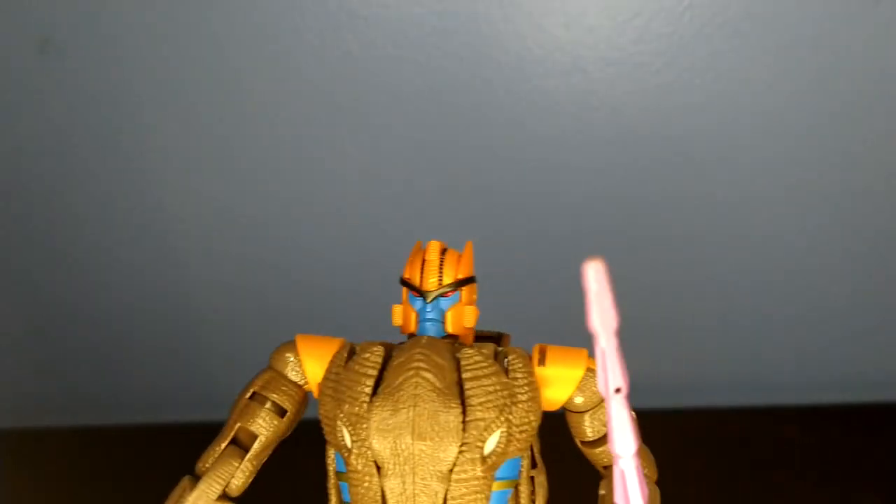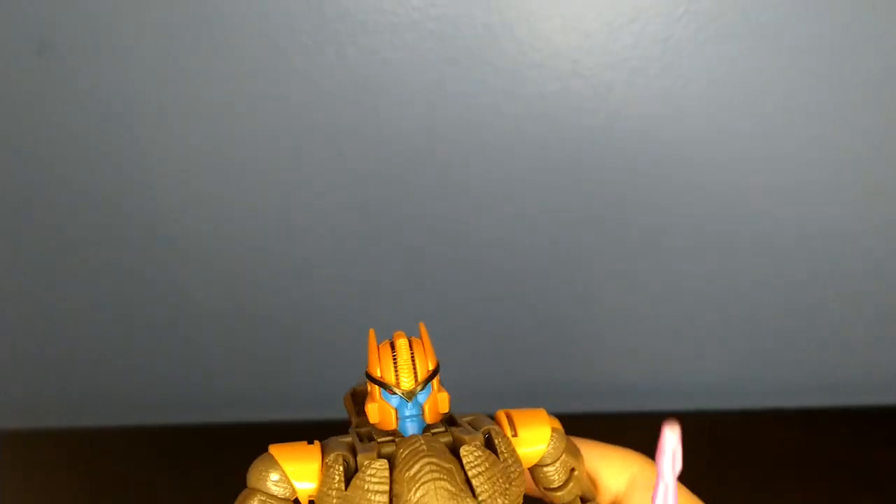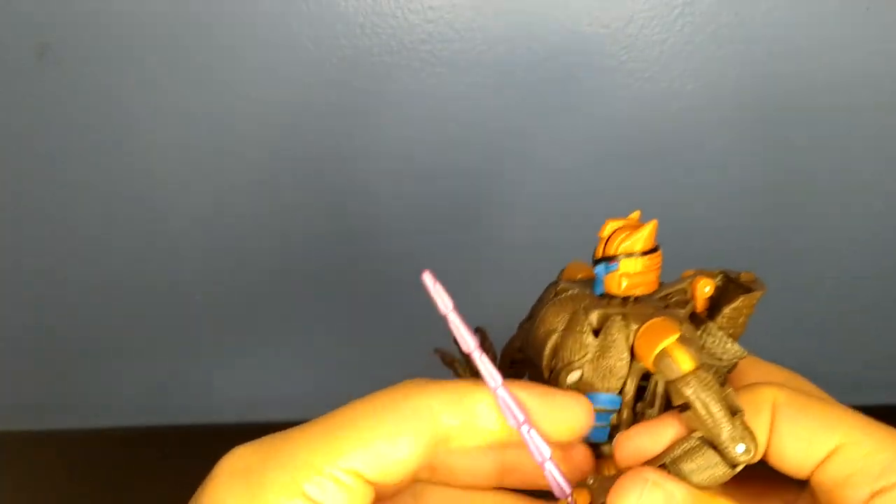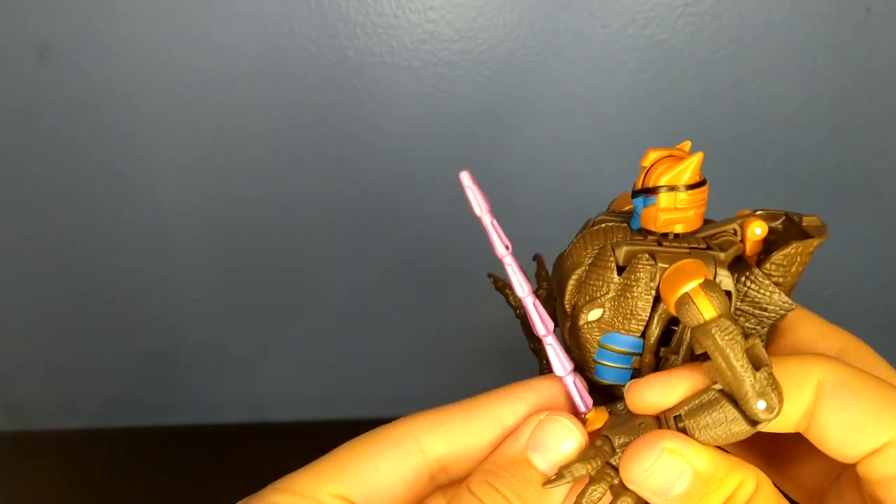His eyes are painted a real nice red, a bit of an eyebrow — I don't know, haha. But with his weapons aside, I can move on to the articulation, and then I'll get to the size comparisons after that.